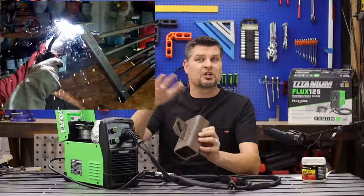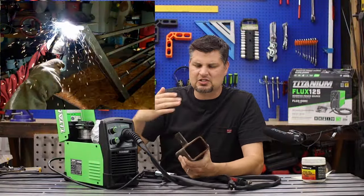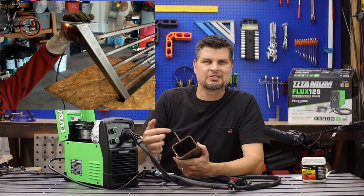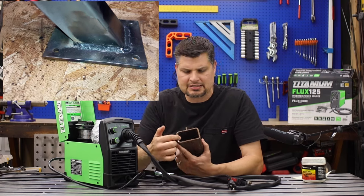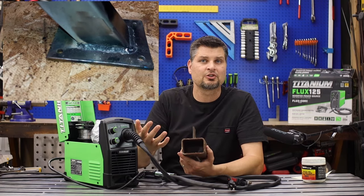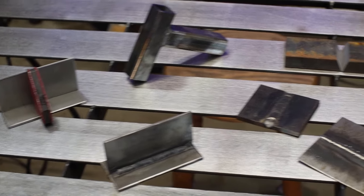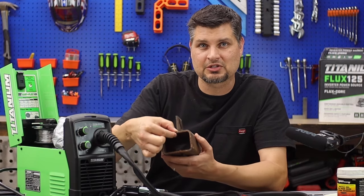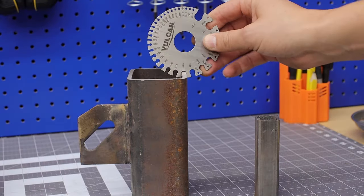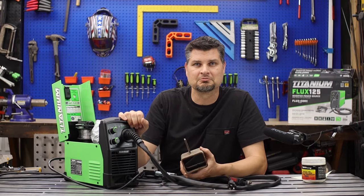One thing I think people get hung up on is material shape. I saw so many comments like, 'Can it do two-inch square tubing?' or two-by-three rectangular tubing. The machine doesn't care what shape the material is — all it cares about is how thick it is. Just make sure the thickness is less than 3/16ths and you're golden.